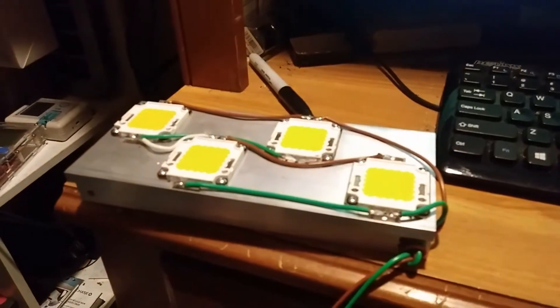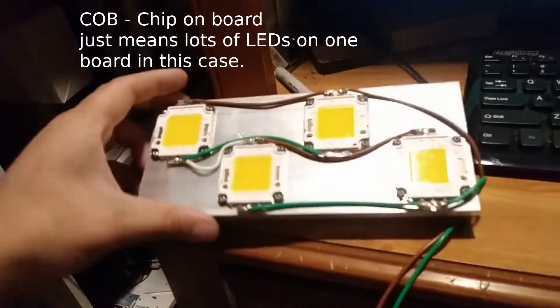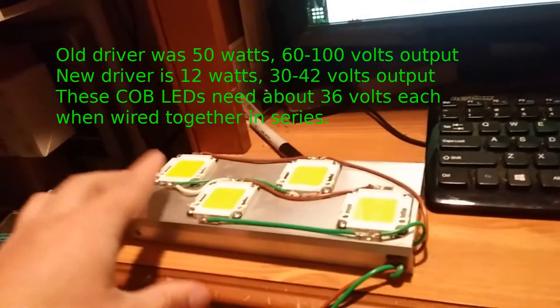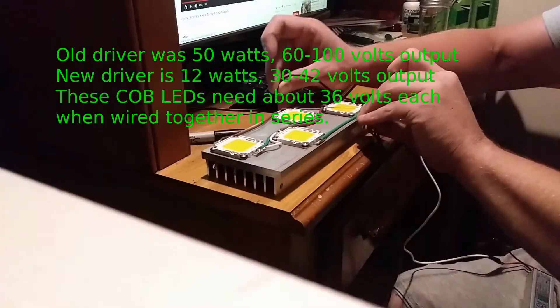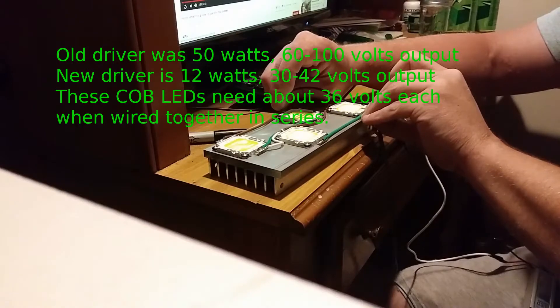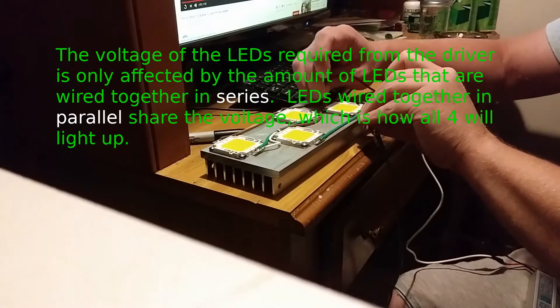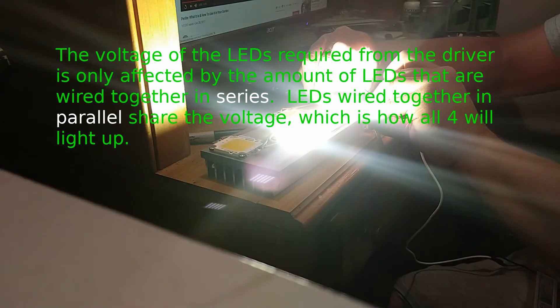This is a bunch of 50-watt COB LEDs that I used to run with a 500mA driver that had a higher voltage output than the 300mA driver I'm trying to use. It's not enough voltage from this driver to power all these up. I think this amount of power into this amount of LEDs will be cool, but since I can't do it at 300mA or 150mA, I'm going to have to cut it into like 75mA into each. This is 150mA into each because it's a 300mA driver that's being cut into a parallel circuit here.